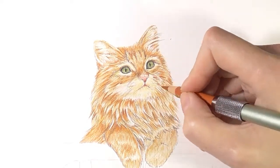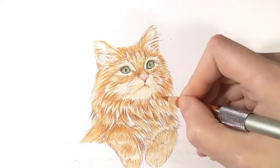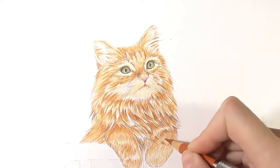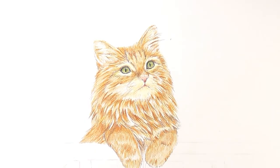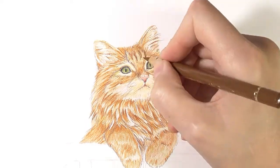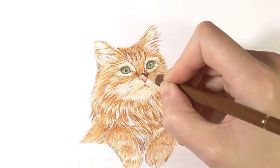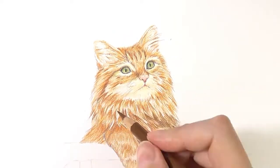I'm using sanguine and terracotta pencils for the base tone, then I add different tones of brown for the shadows. And for the darkest areas I'm using black pencil — I don't use black pencil on its own, just mixing it with other colors.